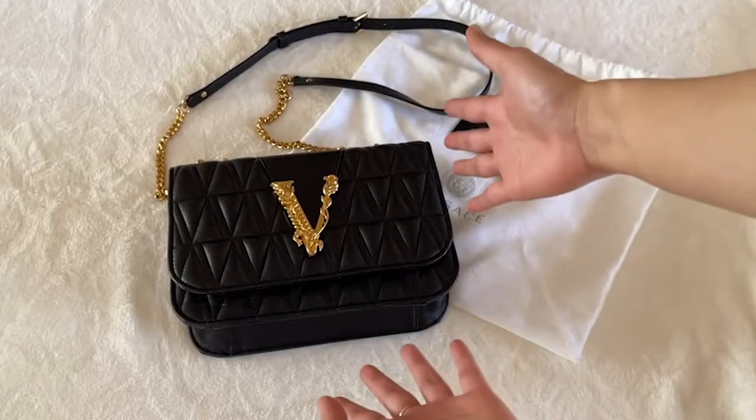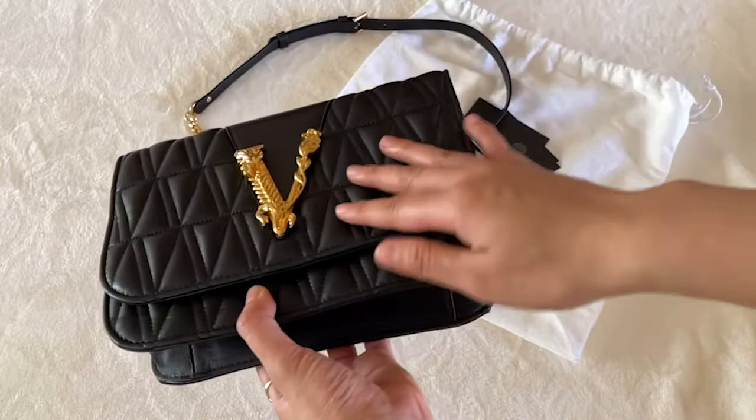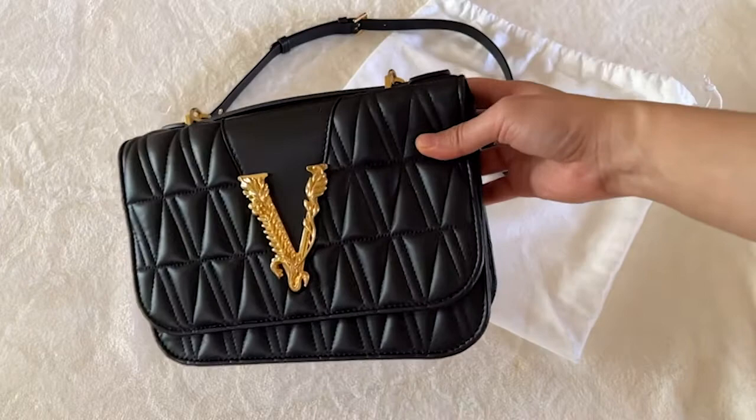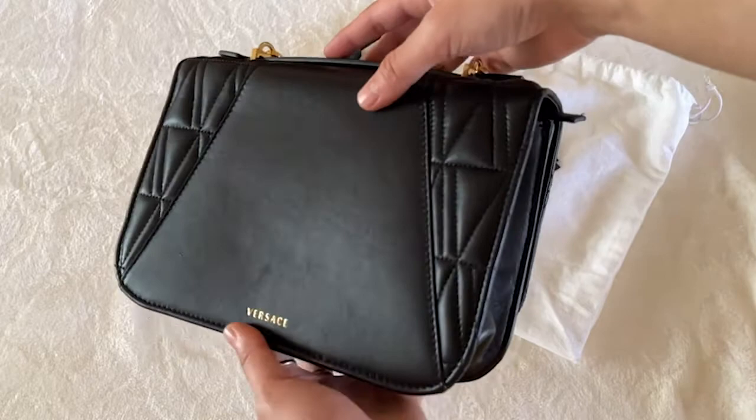This is the Versace Virtus handbag and we are going to review this purse today. Is this purse worth the $2,000 price tag? I don't usually buy super luxury purses but I wanted to try it out to see what it's like. Is it worth the higher price tag? Is the quality better? Will it make me happier? Is this really worth it? Let's find out.